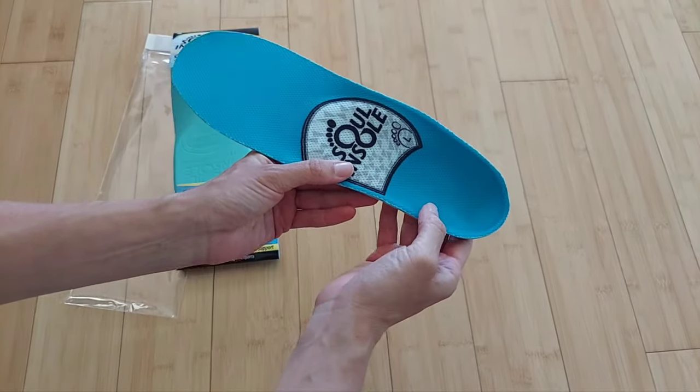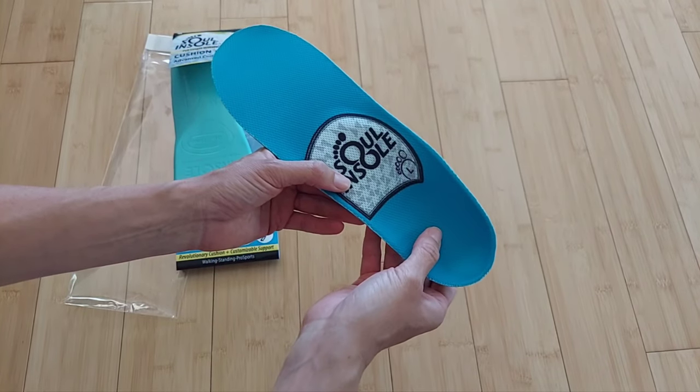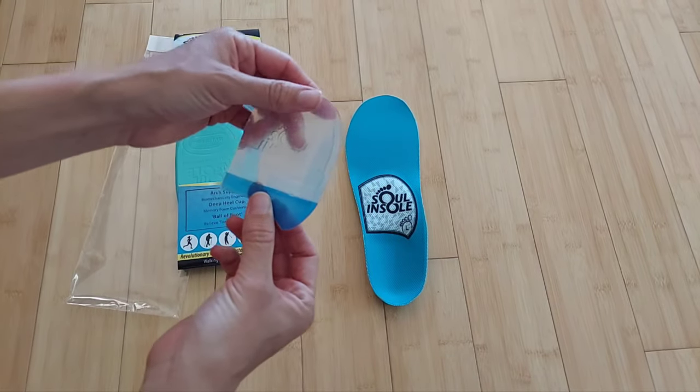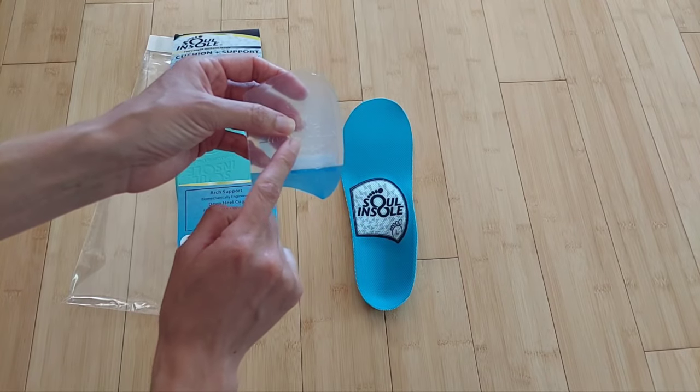This insole has a deep heel cut, which helps with supporting the heels for issues such as plantar fasciitis, heel spurs, and other heel pains. Many of you know us from our original Shoe Bubble orthotic.